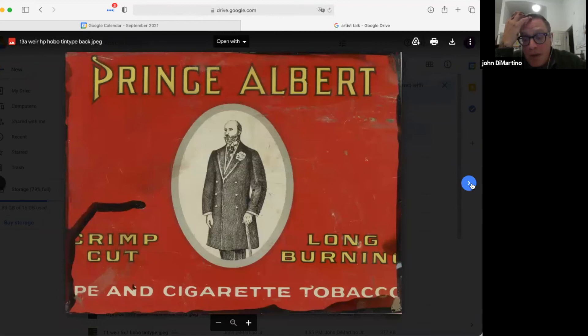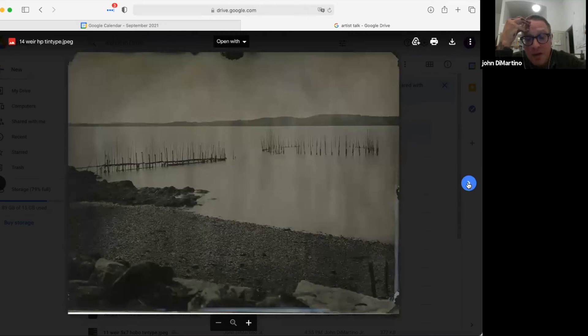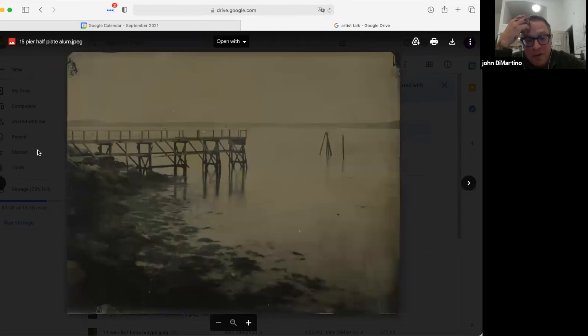I showed this one because I like this can — it's the back of the plate, an old tobacco can that I made an image on. Same weir later on in the day in changing light. This is the pier here across the street. I like this one — I think it was a foggy morning so it's got a nice mood to it.